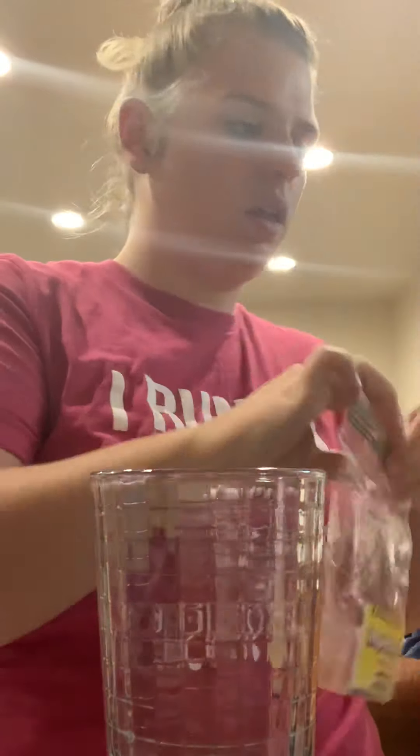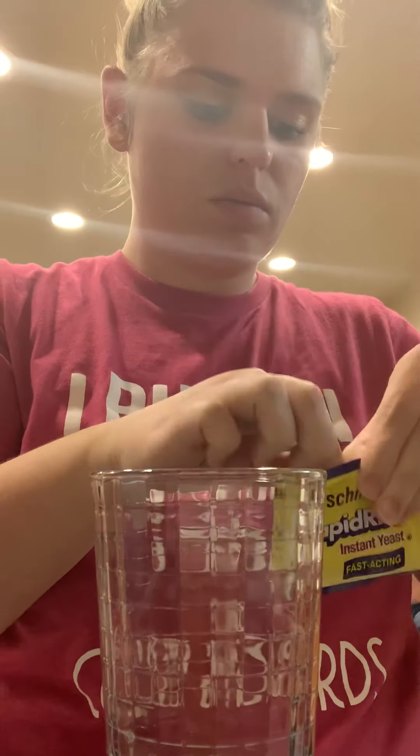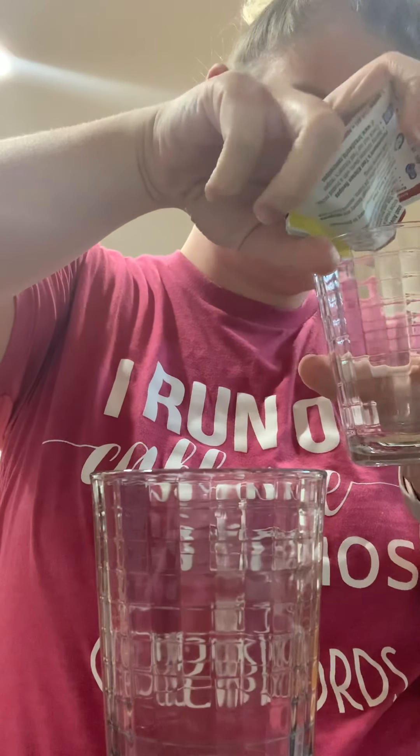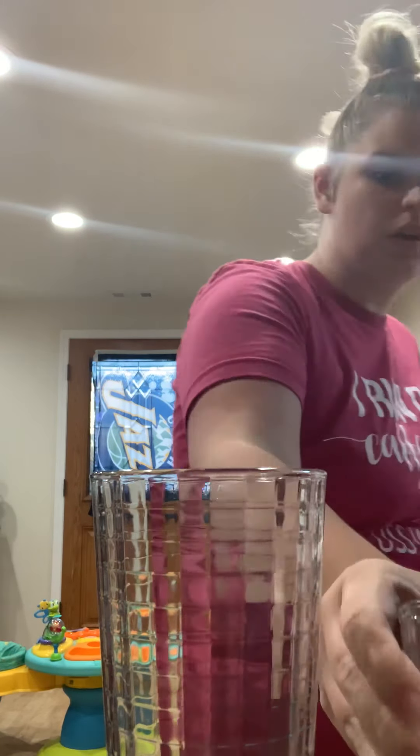I'm going to pour some of this yeast into a cup. I just got the instant yeast — figured it wasn't a bad thing. Looks like we got some warm water. Got that in there and give it a quick stir, get it all activated.